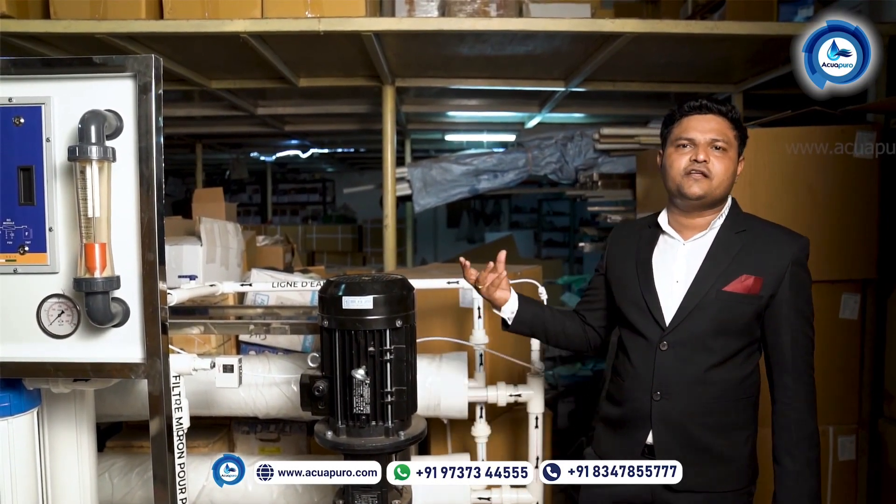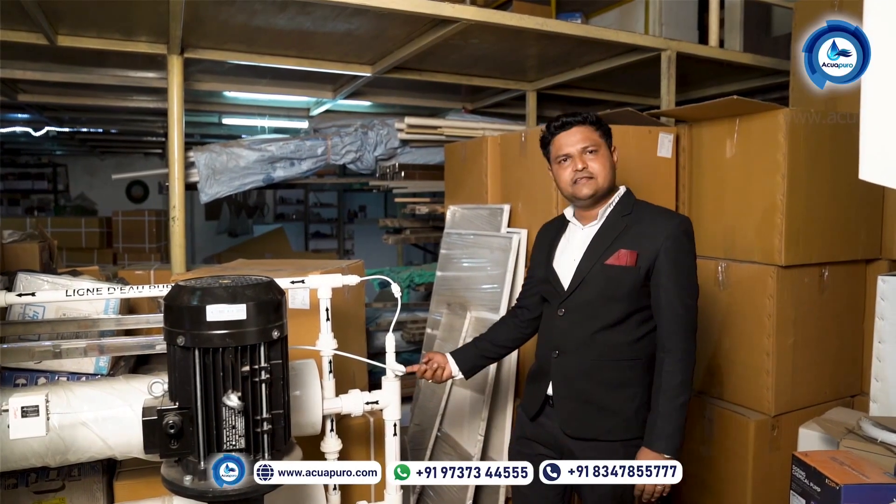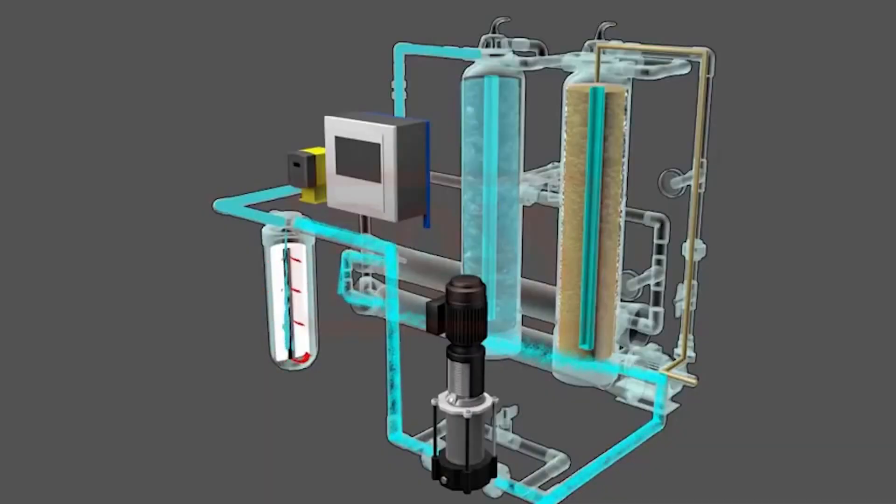This is the high pressure pump. The working of this pressure pump is to increase the pressure in the water. Water comes from the micron cartridge filter and will be fed into the membrane from the high pressure pump.